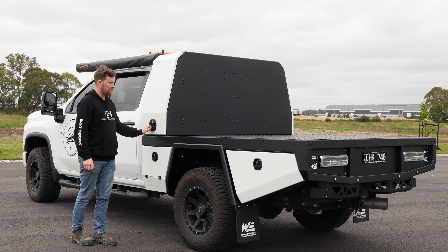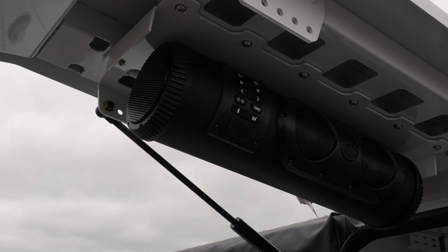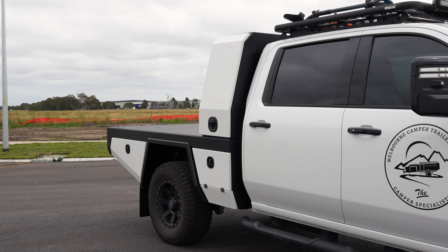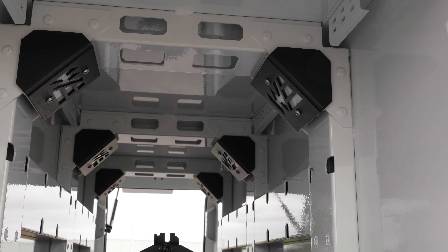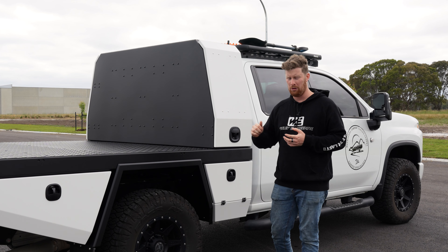On this side of the canopy we've mounted an EcoXGear speaker into the door. The canopy also uses all of the same bracing and strength that is required in our normal size canopy, so regardless of the size of the canopy it's still going to have enough bracing to make sure it can withstand anything you throw at it.